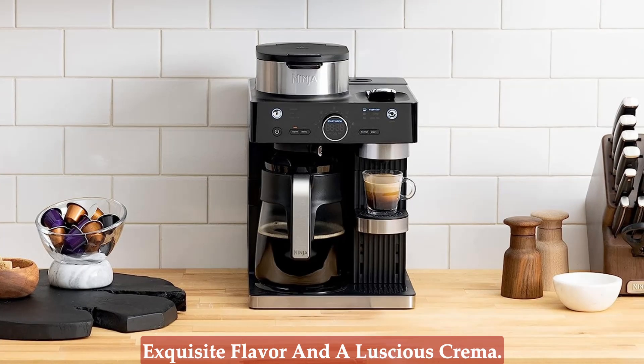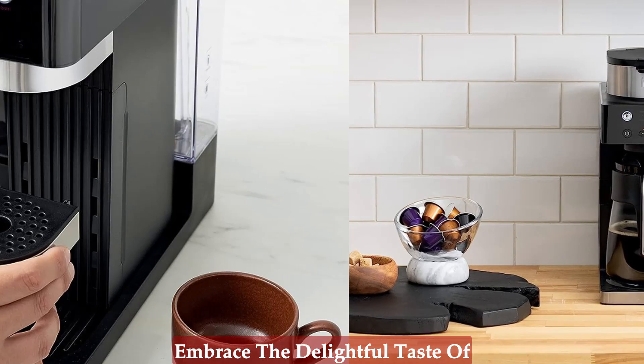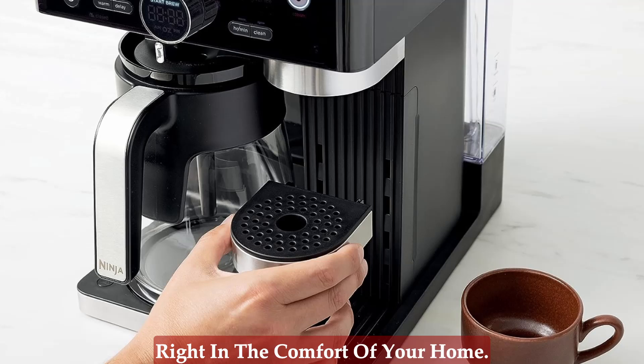Resulting in exquisite flavor and a luscious crema. Say goodbye to mediocre coffee and embrace the delightful taste of a true barista-quality espresso, right in the comfort of your home.